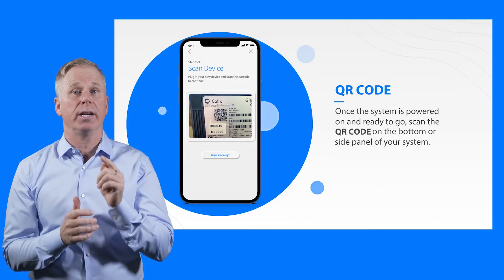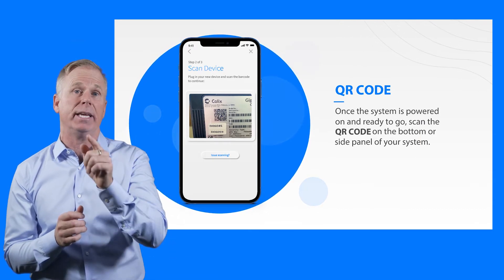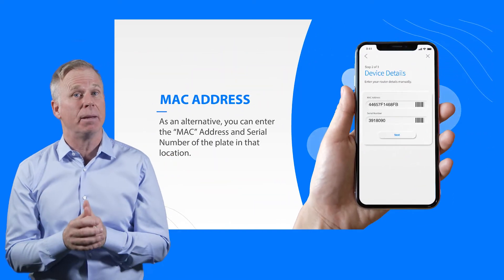Next, scan the QR code located on the label on the bottom of your GigaSpire blast, or on the sticker that came in your box. Or, you can enter the MAC address and serial number listed on the same label.